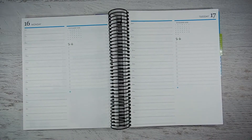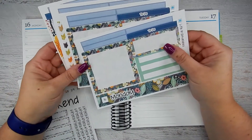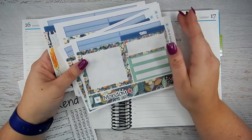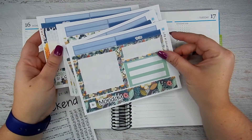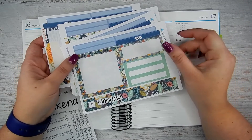Hey guys, welcome back to Kara Jo Plans. Today I'm going to be setting up my daily duo planner from Erin Condren and I'm going to be using this gorgeous Life in Envelopes kit. I absolutely love this pattern. My friend Jennifer over at Life in Envelopes has an Etsy shop and you can save 15% in her shop when you use my code Kara Jo 15, and that is linked down below.